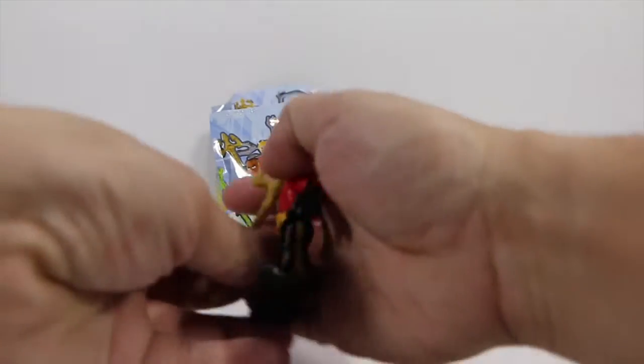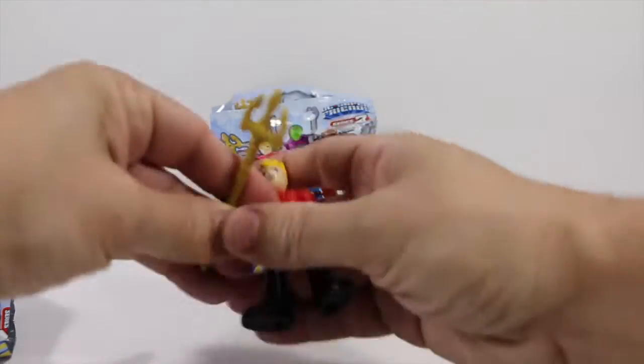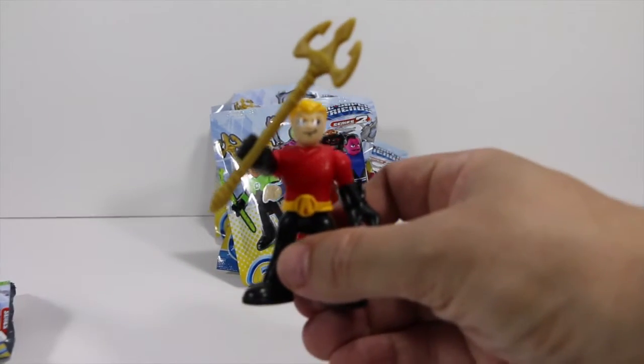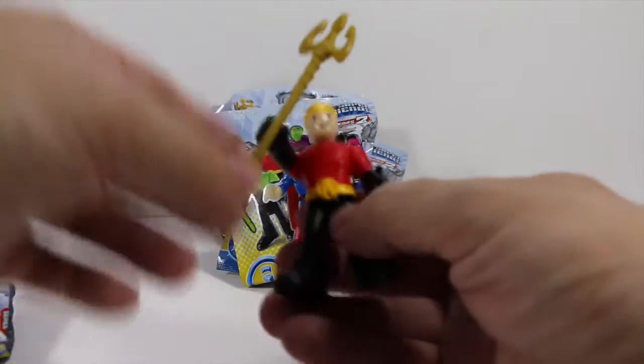Alright who do we have in the first pack? It's Emperor Aquaman! Look at this! This is a cool version of Aquaman. He has different colors than the normal Aquaman. Aquaman's green and yellow with some orange, and this one is orange, black, and yellow — so very cool indeed.